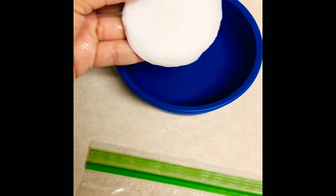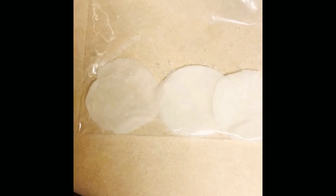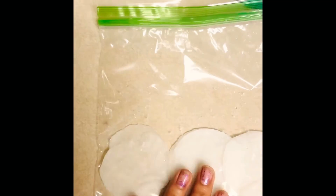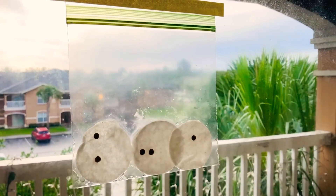Then I am going to go ahead and place them inside my Ziploc bag. Okay guys, so here we go — you see my cotton pads in the bag. Next I am going to get my seeds out and I'm going to put about five seeds in my bag. Can you guys count five seeds and put them in your bag? Okay guys, this is what your seeds should look like inside your bag, taped to a window.